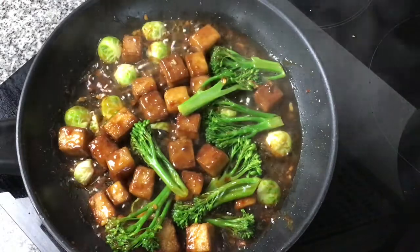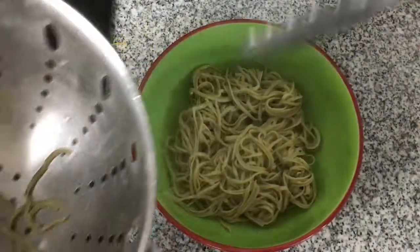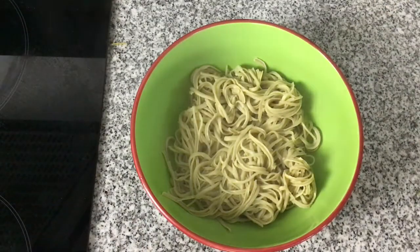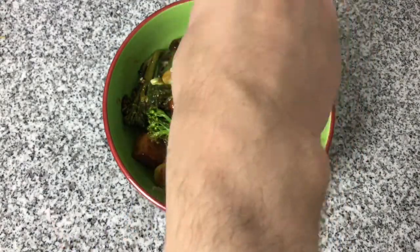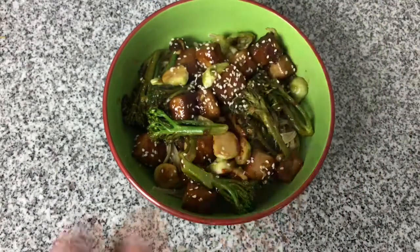The tofu and vegetables are cooked and the sauce is nice and thick, so I'm just going to drain the noodles through a colander, put them into a bowl and add the tofu, vegetables and sauce on top. To finish the dish I'm sprinkling some sesame seeds over the plate and adding some freshly chopped chives.